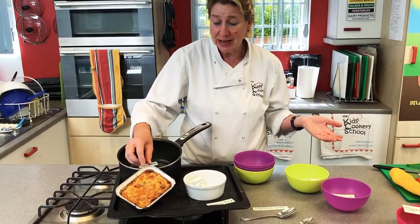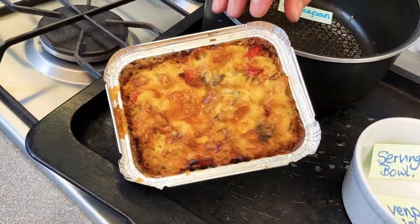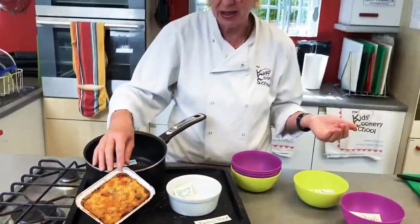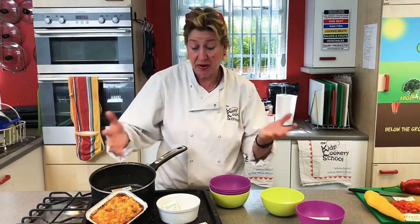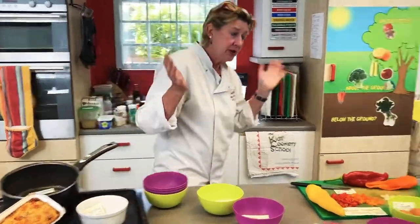Today we're going to make a pasta bake or macaroni bake. You can choose whichever pasta you'd like to use, so it's very versatile.